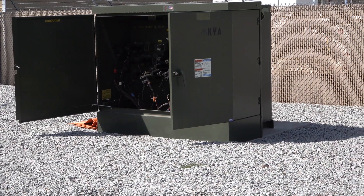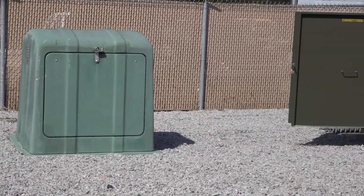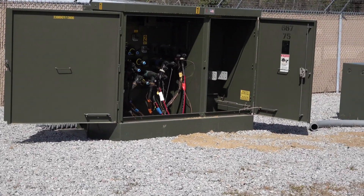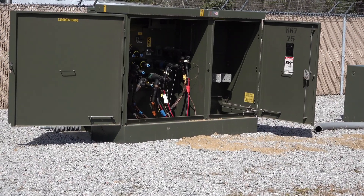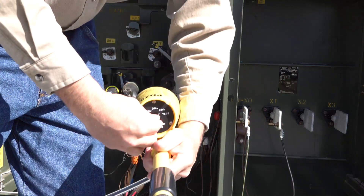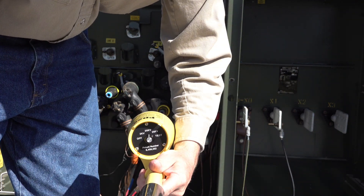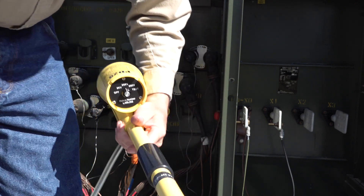All of our high potting demonstration will take place in our training yard between two three-phase pad mounts. After testing the meter and high pot, we need to make sure we put the meter in the correct switch position. Since this is a 13.8 kV phase to ground pad mount transformer, the meter is put in the 20 kV switch position.